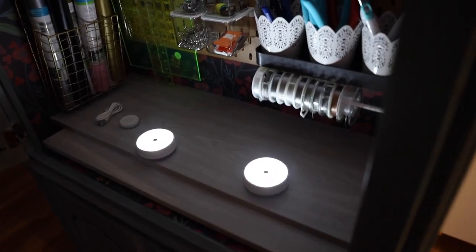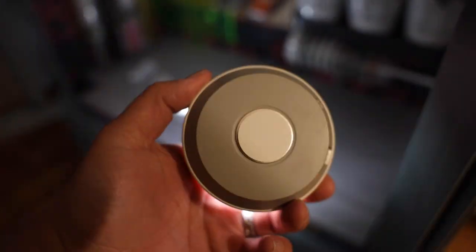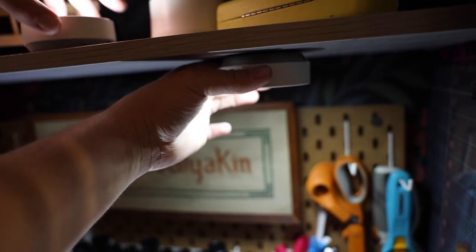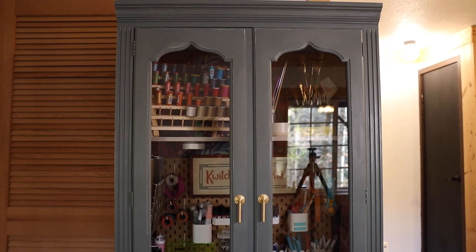I'm so close to being done — so close. Once I get this all put together I'll show you the final product. I got these super cool little puck lights and they're all synced together. They've got a magnet and you can charge them. You can adjust the brightness, and I'm going to do two underneath the shelf and then one up above.